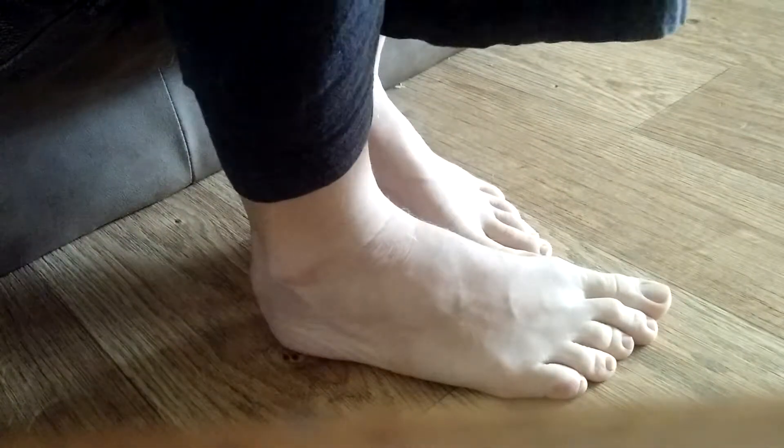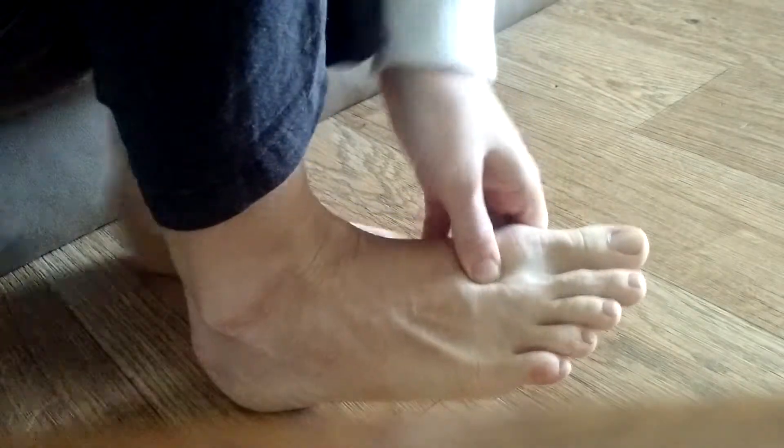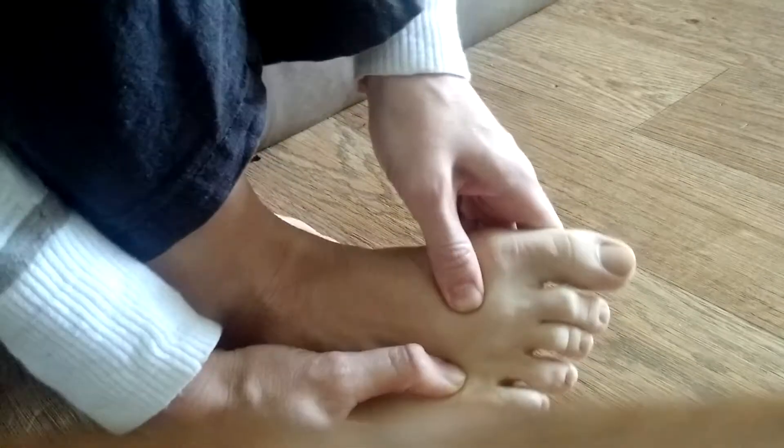I'm going to quickly show you the little reflexology treatment I would do for somebody with pink eye. You can do this on yourself, your kids, or whatever. You're going to want to try and treat it with other things too, but this will help whatever else you're doing.